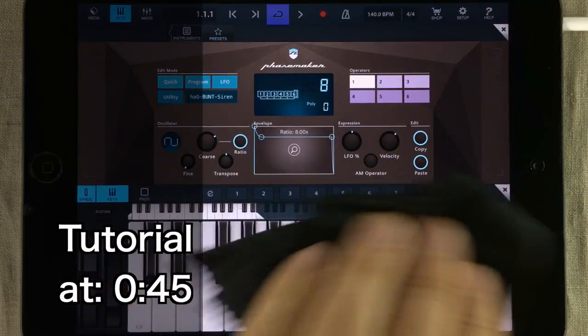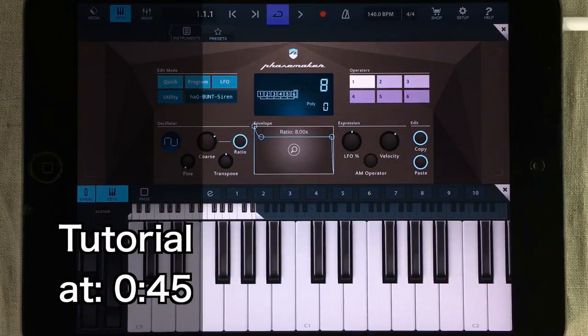Hello and welcome to Hack Attack. My name is Jakob Hack, I'm your host and you're watching a Hack Attack episode.